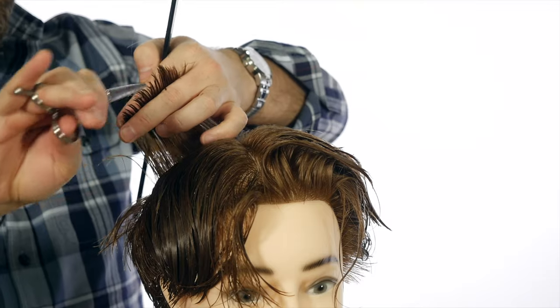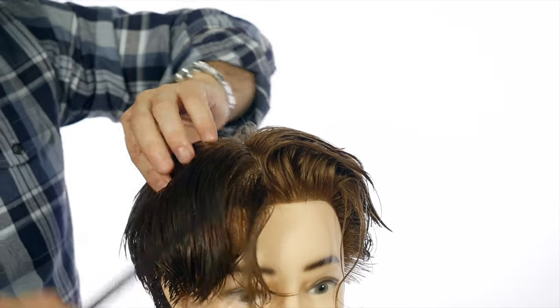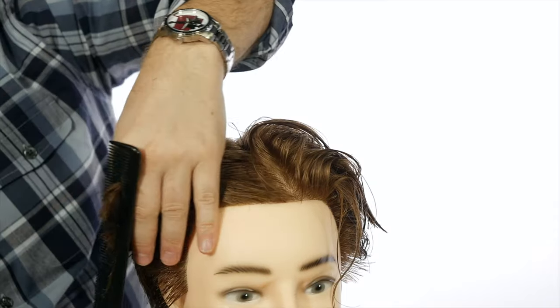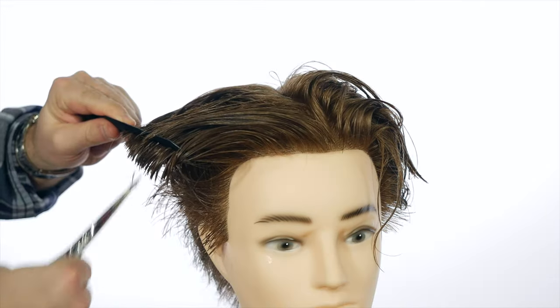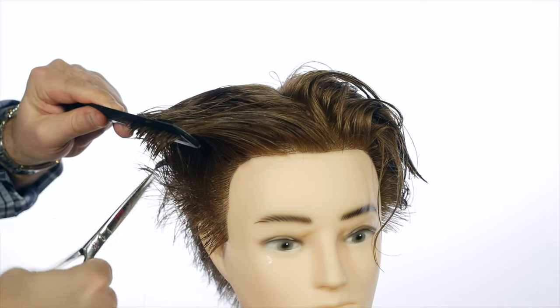So back to the haircut, I'm cutting the corners now. My method is the top, the corners, and the sides — that's how I cut hair, that's the methodology. Now we're into the sides. That's what I follow: top, corners, and sides. And as you can see, a lot of shear work here, a lot of detailing is going on into this haircut. We have that length in the front.